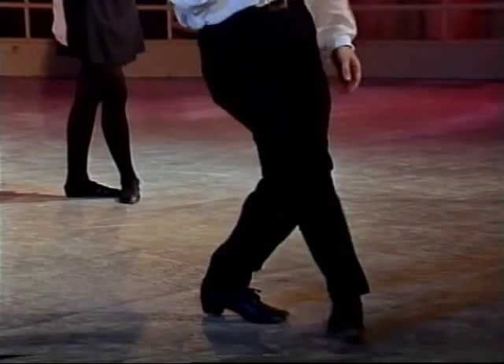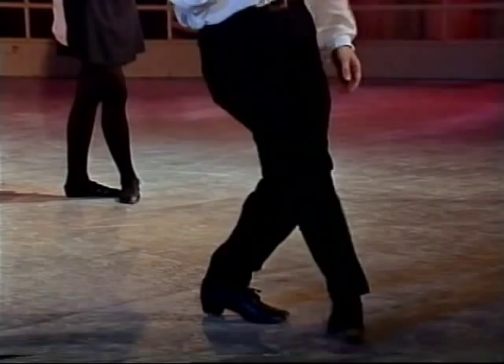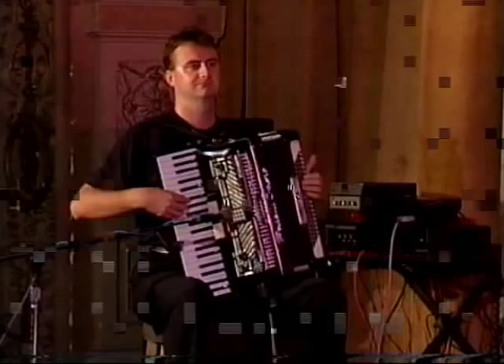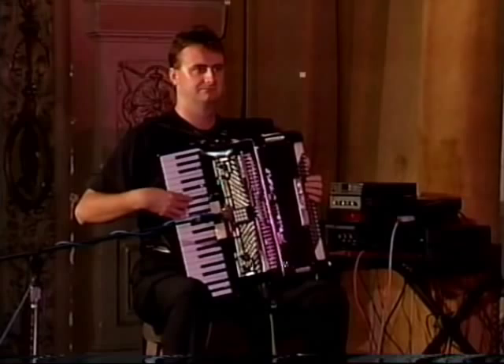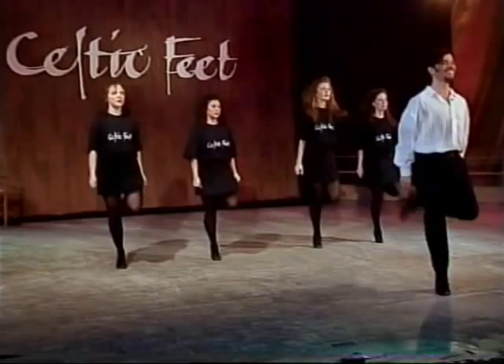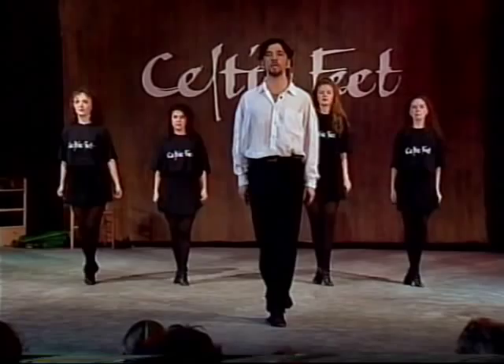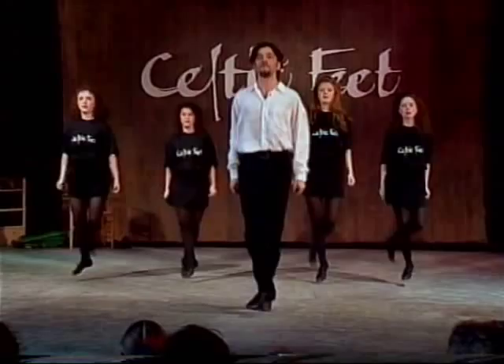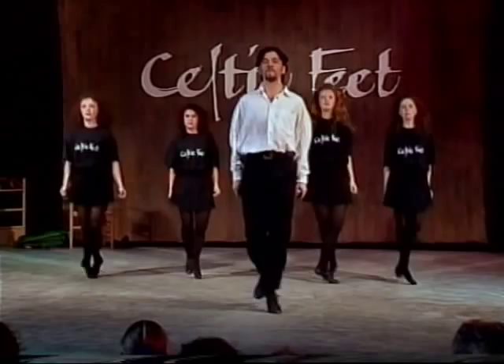Let's try that end piece: one, two, three, hop, over two, three, hop, over two, three. Good. I think it'd be a good idea to put those last two steps to music, and then we can give the ladies a break and I'll teach the guys the double jig. After eight: six, seven, eight, jump. Hold two, three, four, five. That's the slip jig finished. See you next time.